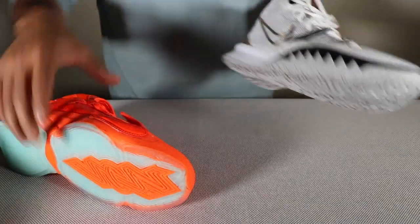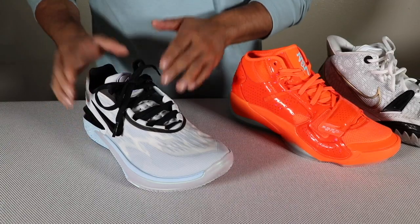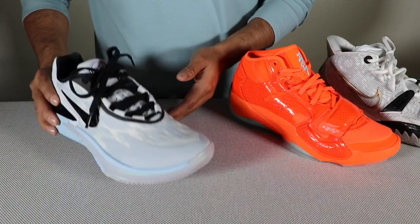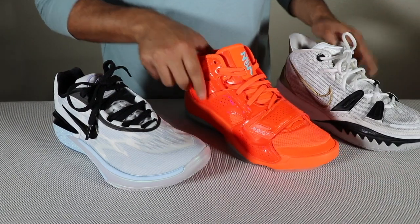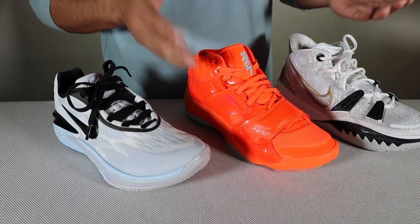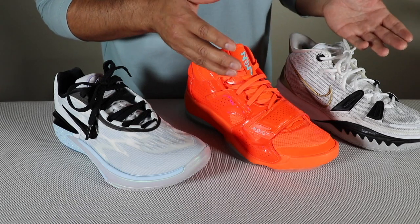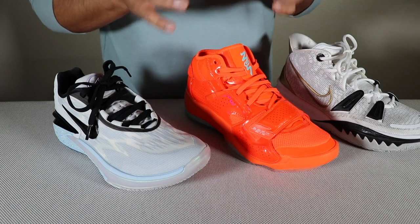There are going to be advantages to shoes like the Zion 2 and Kyrie 7, because in the GT Cut 2 you have to be very precise — know what you're doing, have good balance. But in a shoe like the Zion 2 or the Kyrie 7, you can go and play really reckless. You don't have to think about where you're going to be landing or how you're going to be pushing off, because you do have a lot of extra material that's going to aid in your play style.